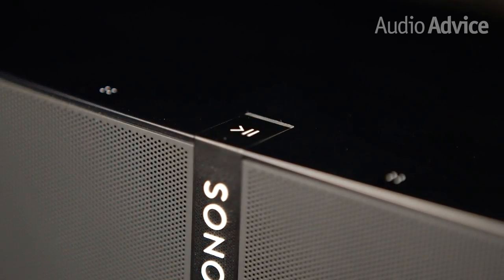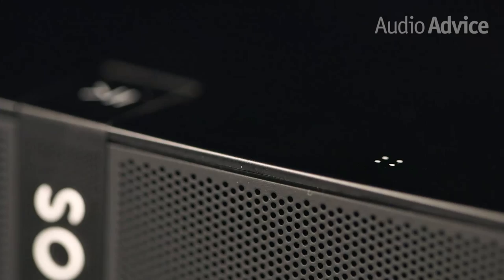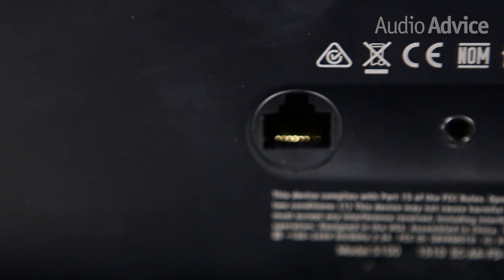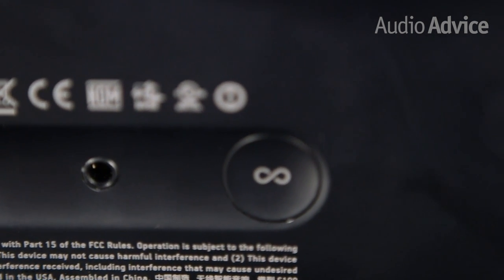The top of the Play 5 features a touch interface that allows you to control your music right from the speaker. Easily tap the volume up or down, or swipe to navigate through your music. The rear of the unit is clean and streamlined, featuring only a power cord, a 3.5mm input, and an ethernet port in case you want to hardwire the Play 5 to your network instead of using WiFi.